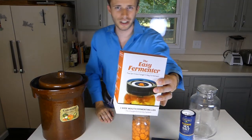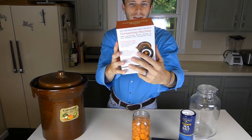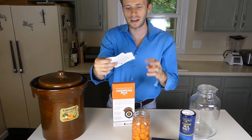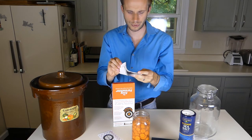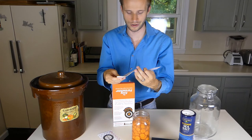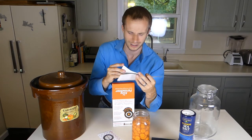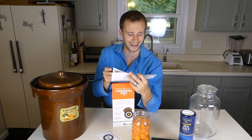Here's the box — pretty simple design. We're going to go ahead and open it up and see what's inside. Right on the top, they've got a user guide, which looks pretty straightforward. Only a couple pages. They talk in here about joining their fermenting club, which looks like a VIP thing — I don't know if that means a free trial where you'd have to pay. I haven't checked that out yet.